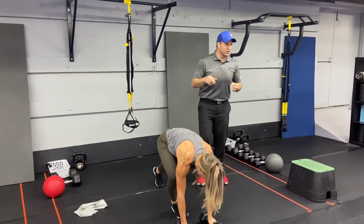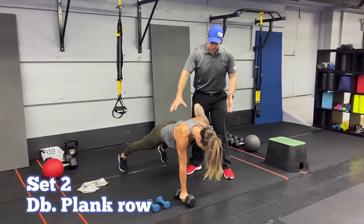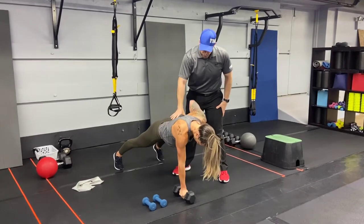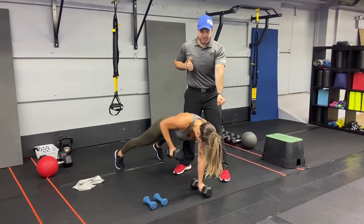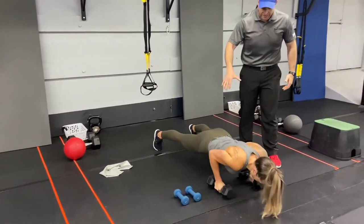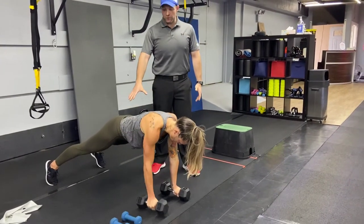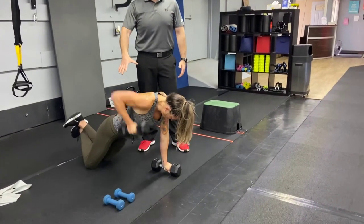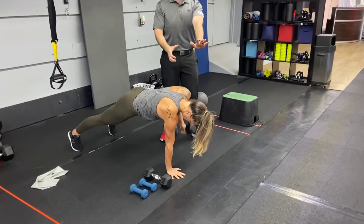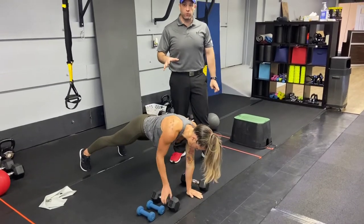First two exercises: we're gonna start with our plank row. Push-up plank position, squeeze that shoulder blade as you pull that dumbbell up towards your ribs. Push the ground away from you with that other arm, keep those hips nice and stable. You can add a push-up in here as well if you want to challenge yourself: push-up, row, then row. You can do this from your knees, or put one hand on the floor and do five rows on one arm and then five rows on the other.